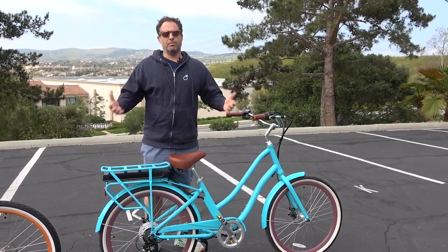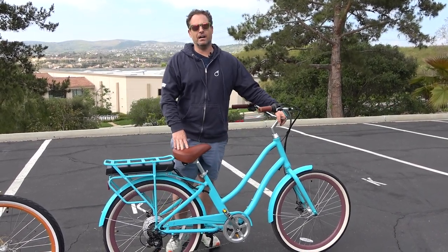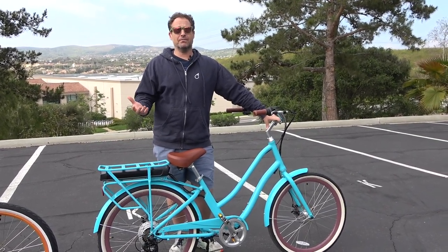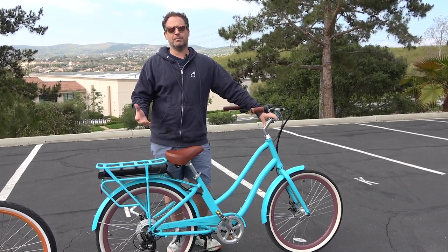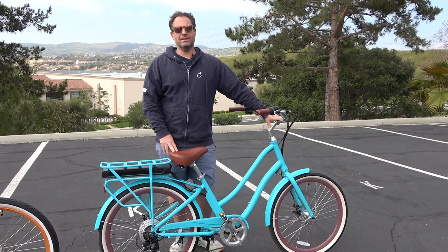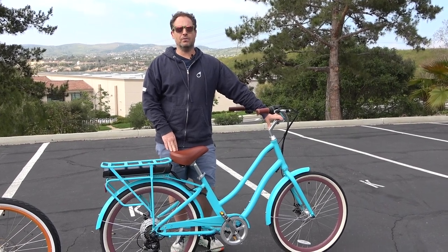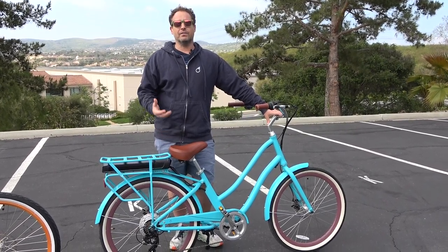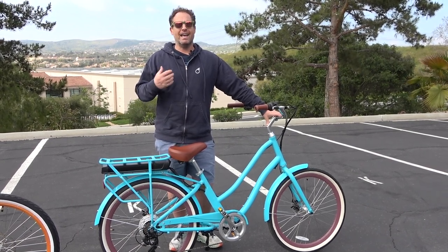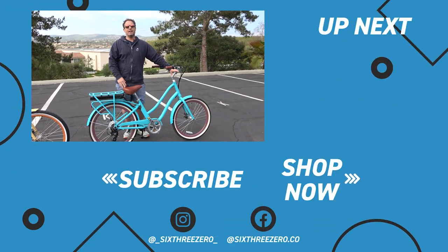Hope that helps. If you have any other questions about e-bikes with a throttle, comment below or email us at team@630.com, or you can call us at 310-982-2877. If you're in the market for an e-bike, go to our website 630.com. Take our proprietary body fit quiz, answer a few questions about your body and your life, and we'll recommend the perfect e-bike for you. We have a 30-day test ride policy — if you don't love it in 30 days, send it back, no questions asked, no money out of your pocket. And be a part of our community — the Facebook Pedalers Group is a great place to go in advance of purchasing and ask existing riders questions.